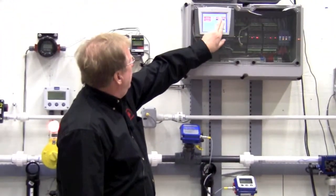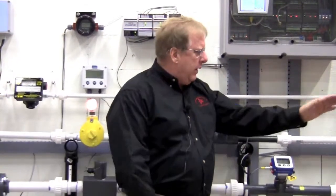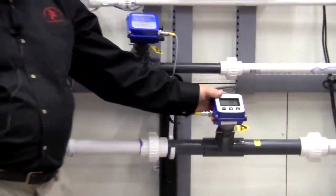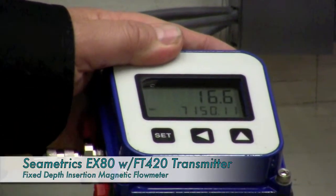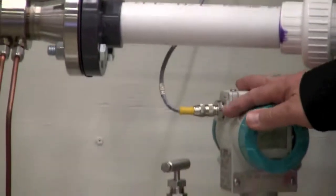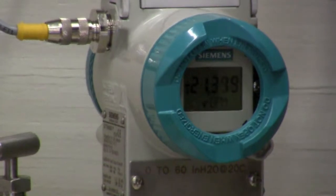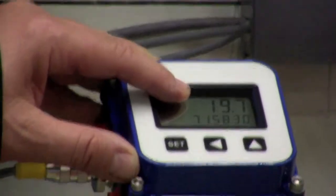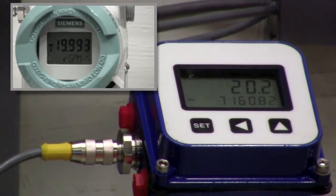I'm going to turn the pumps on using our Unitronics PLC — what we're doing is moving flow from one tank to the other. On our left here is the inch-and-a-half fixed depth insertion mag meter with an integral display, and on the right we have our V-cone connected to a differential pressure transmitter reading flow. As you can see the flow is ramping up and it's going to settle in right around 19 to 20 gallons a minute, and we can compare that to the display of the transmitter reading the same.